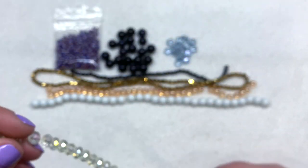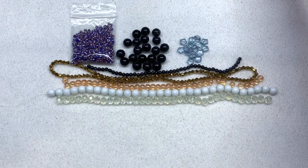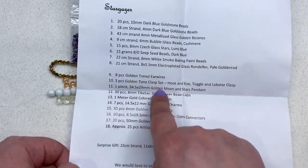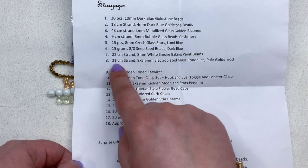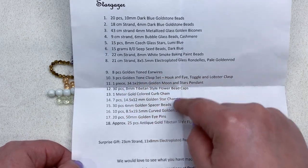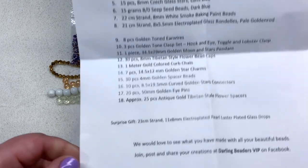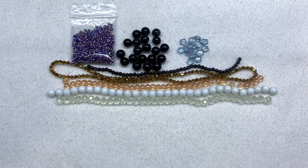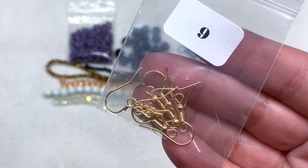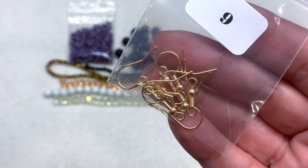That covers all of our beads — the rest of the items are the coordinating gold findings to go with the beads. In bag number nine we have eight pieces of golden-toned ear wires, the typical fish hook style with the ball and the spring. I will say it's hard to coordinate gold tone findings — these ear wires look like they're going to be a little bit lighter in tone than some of the other findings we're about to see.